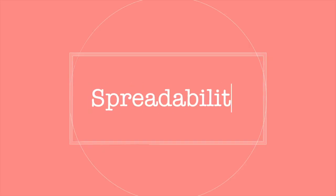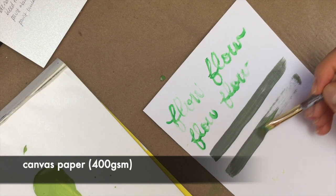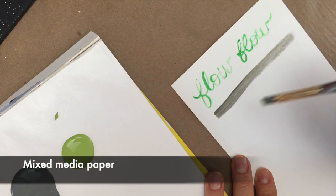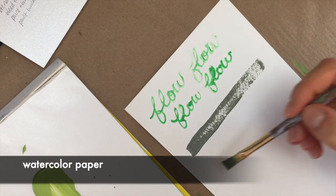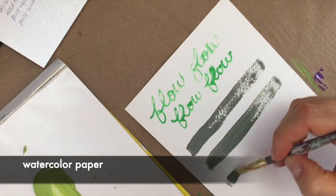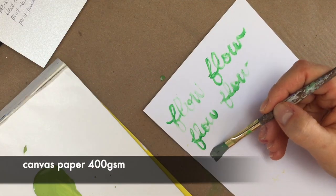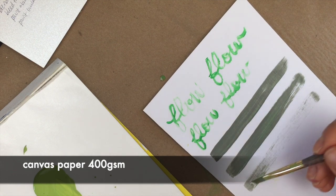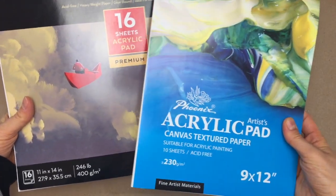Going in the same vein, the second criteria is spreadability — this refers to how much paint your paper surface wants to absorb, which can lead you to use up more paint in the long run and may require more work to get even coverage. With the mixed media paper and the watercolor paper, my paint was immediately being sucked in and I needed to reload much sooner, thereby using more paint. It doesn't mean it looks worse; it just needed a bit more work. With both canvas papers — both 230 and 400 GSM — I could easily spread paint on one brush load without reloading as often, thereby reducing my paint consumption. Canvas paper does the job really well for flow and spreadability.